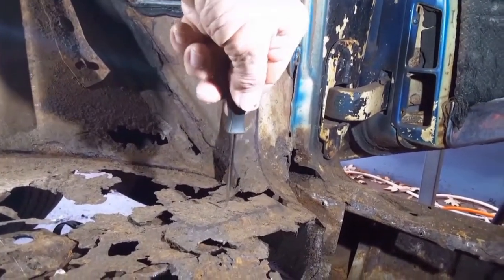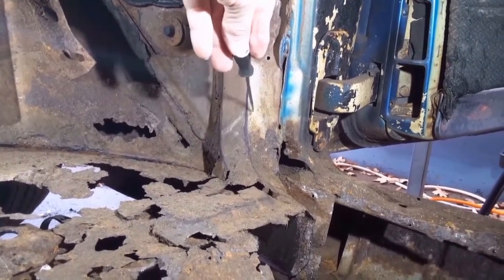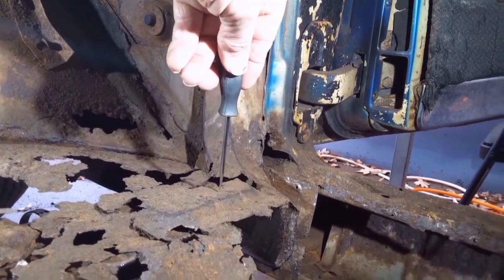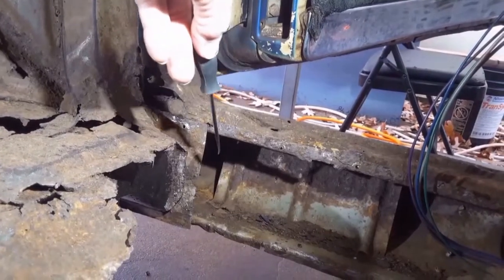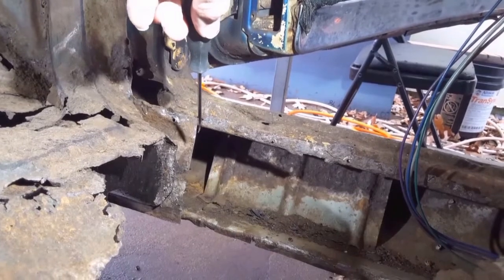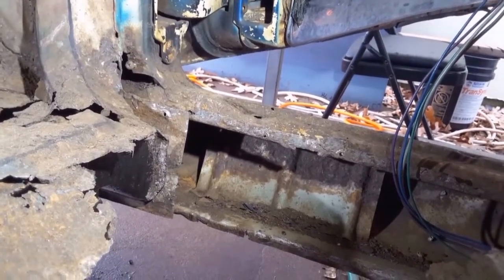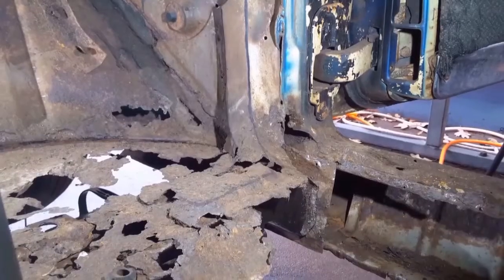I made another lower support bracket in part two of the floor pan videos, so since I've got a new one it's okay to take this bracket out. I'm not going to take it out yet. I've gone ahead and removed the inner rocker panel because the floor pan spot welds to the inner rocker panel, so since I had cut those spot welds loose I figured I'd go ahead and remove the inner rocker panel, which I do in part three of the floor pan videos.